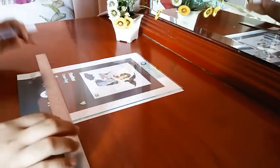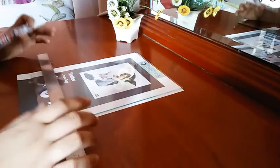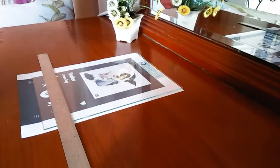For this part, use a ruler to trace the line. You can also have multiple layers if you want to.